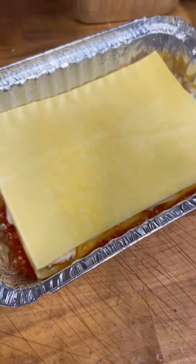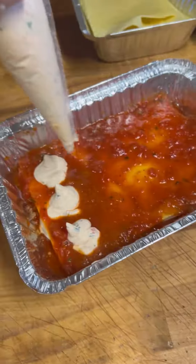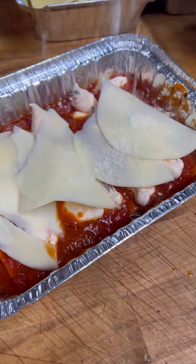Another layer of pasta. Never have enough tomato sauce — bring it right to the edge, right to the corners. No naked corners. More ricotta, more provolone cheese. Let's sprinkle this stuff.